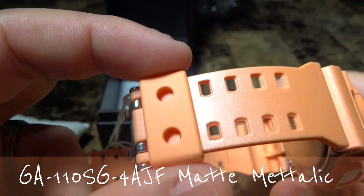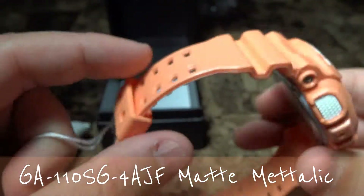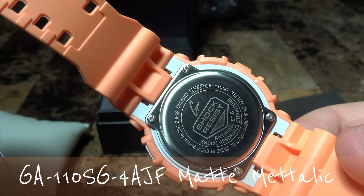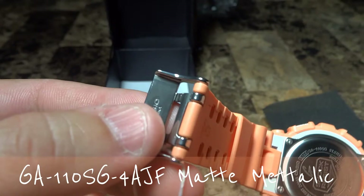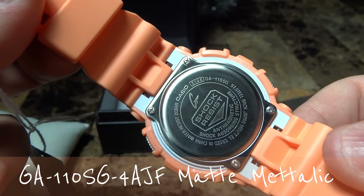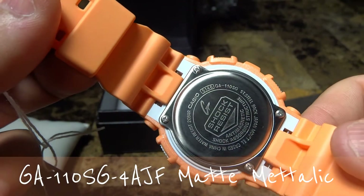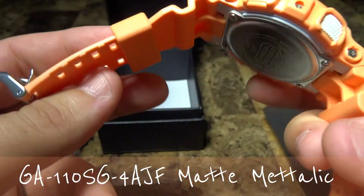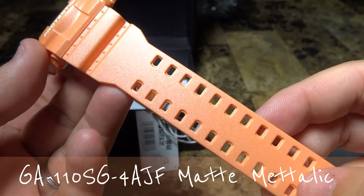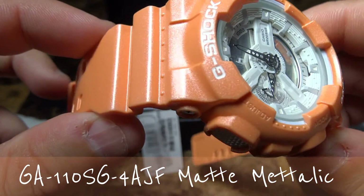The keeper is matte orange and that's the buckle. That is the back plate — the GA-110SG with the 5146 module — and of course the buckle says Casio China. It's been cased in China, but its movement is Japan. GA-110SG matte metallic — such a pretty watch.